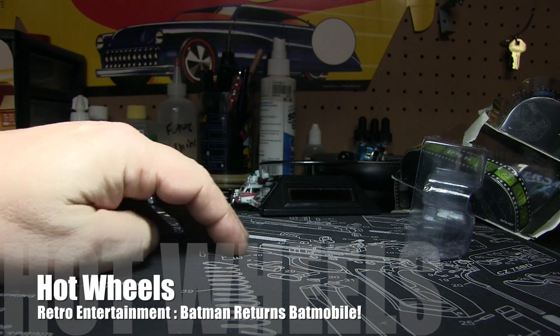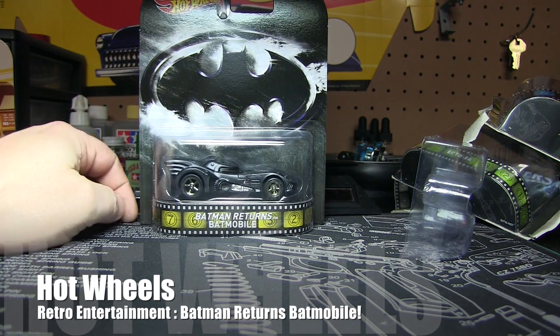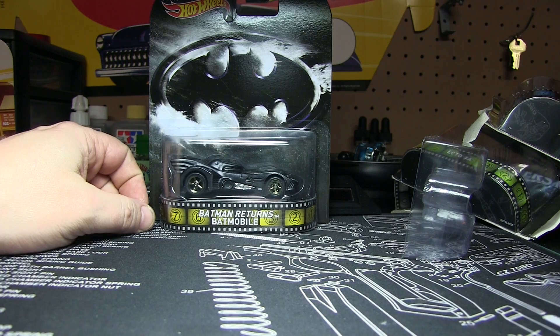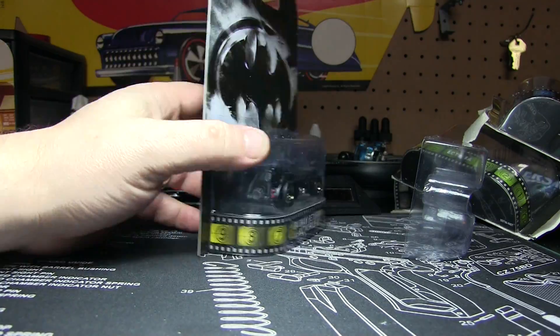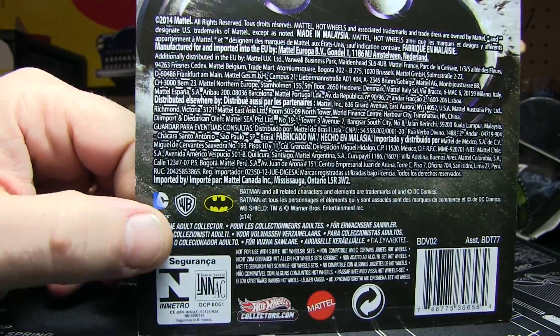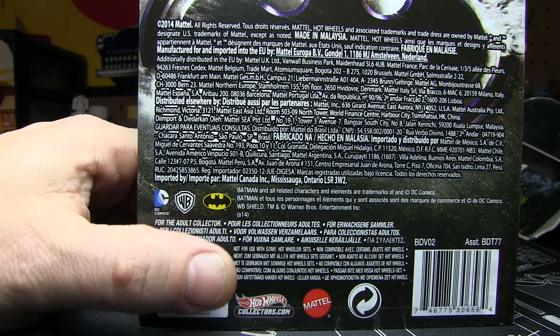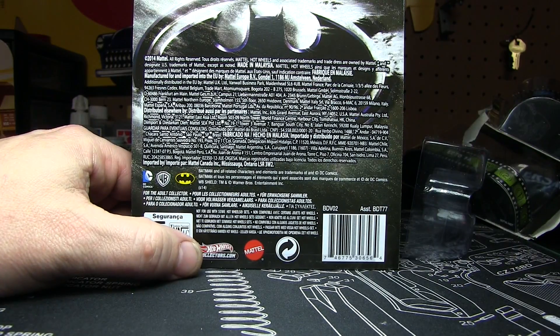Video number four for January 28, 2015, and this one is Batman Returns Batmobile. Guess what? As I mentioned before, I've never seen the movie. There's the front of the car — obviously nothing special. Back, again, we've got a couple of things: DC Comics, Warner Brothers, and of course Batman. Other than that, nothing special.